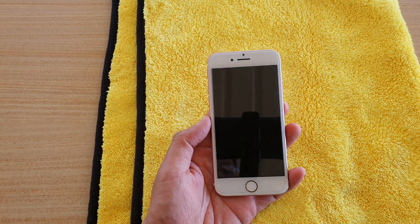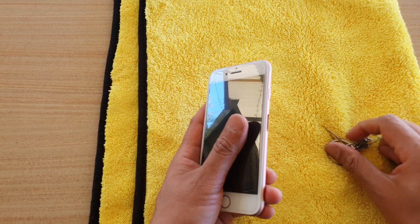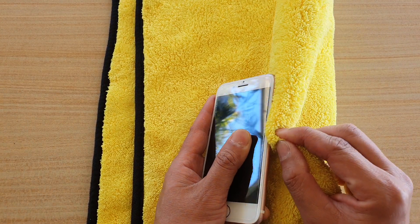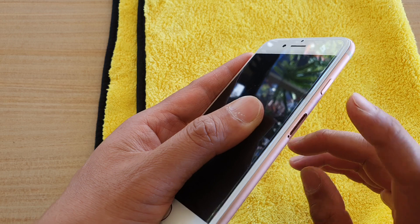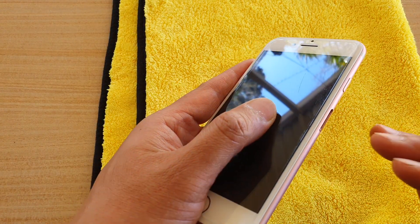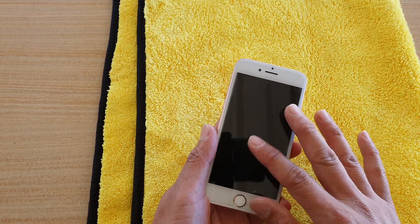Next, remove the SIM tray and observe if there is any water on it. Wipe it as much as possible. With the SIM tray slot open, face the phone against the direction of the wind so the wind can quickly dry the inside. We have a little ventilation here allowing cool air in to dry off your phone. You can place your phone on a window or — even better — outside on a warm day.